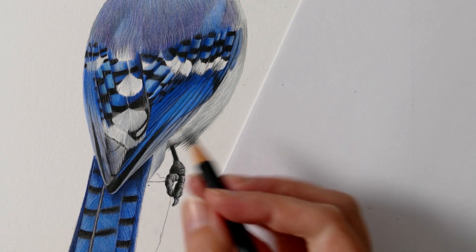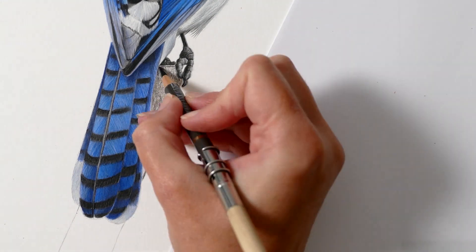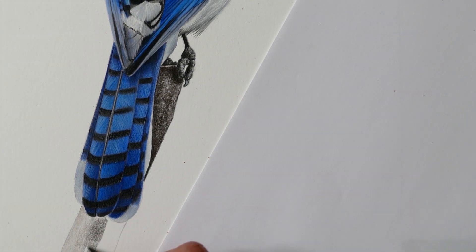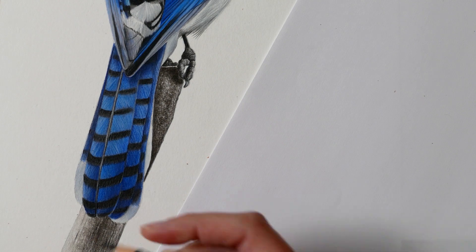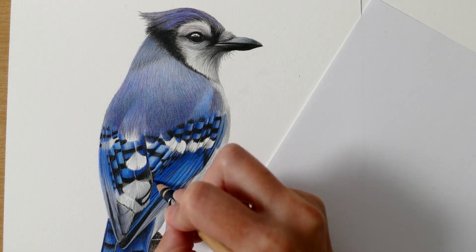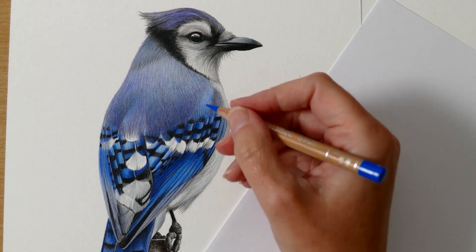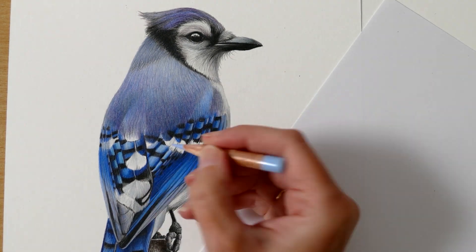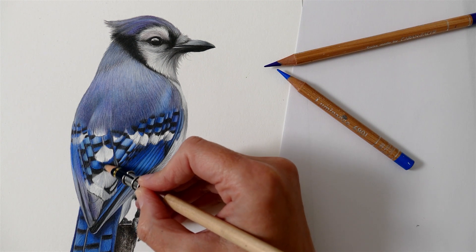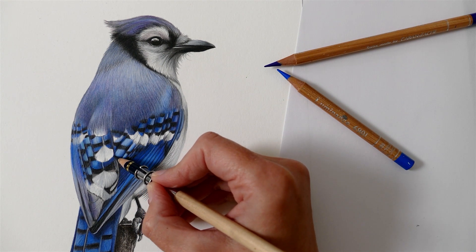So that wraps up the end of this video. I hope you have enjoyed this snapshot tutorial of my process for drawing this beautiful blue jay. I really did have a lot of fun working with those various blue tones and capturing the patterning and soft texture of the feathers. If you would like to follow along on the full 4-hour tutorial class where I walk you through literally everything in real time with traceable line art and a materials list, you can find the link in the description below. Thank you so much for watching - take care and I'll see you soon.